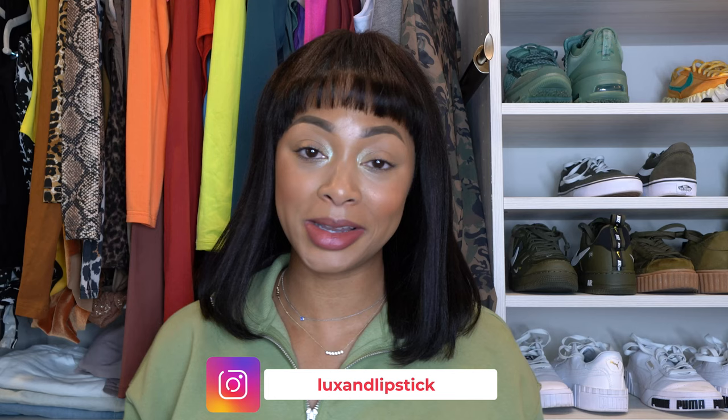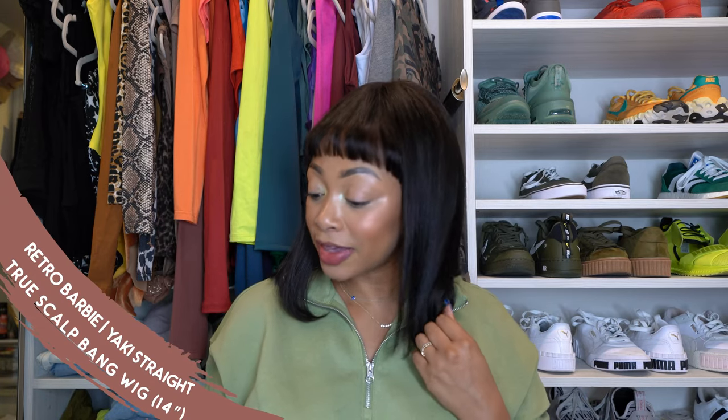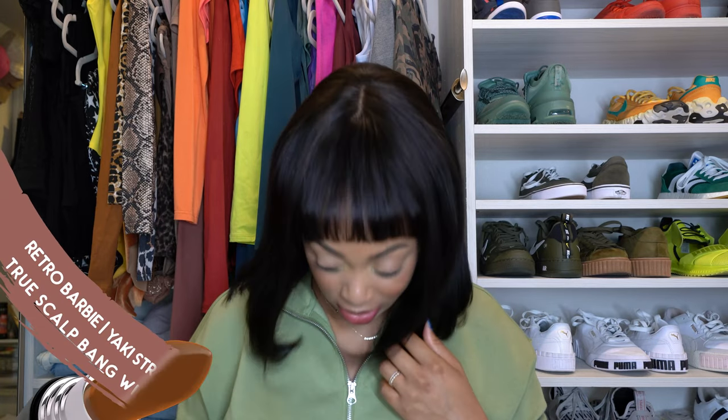Hey y'all, welcome! This video is going to be very different from my other content as we're talking about beauty and hair — my very first passion. If you've watched me on YouTube before I started this channel, you know I talked about beauty, hair, makeup, all of that good stuff. So today I'm going to share a wig, and it's from Gorgeous — the Retro Barbie Yakki Street True Scalp Bang wig.